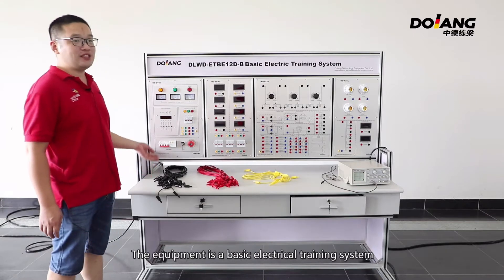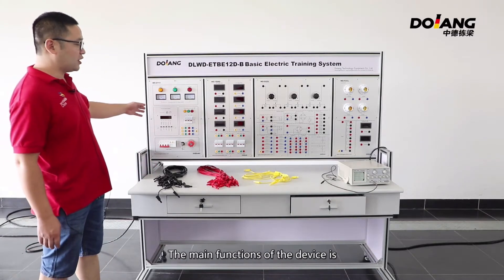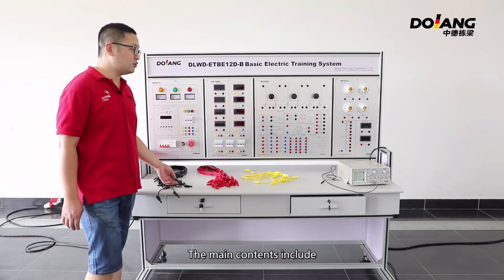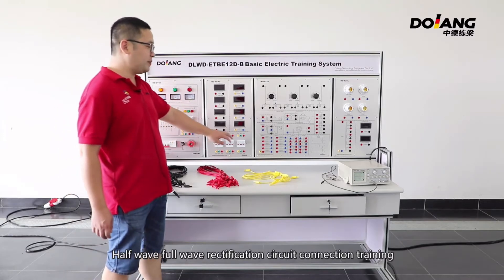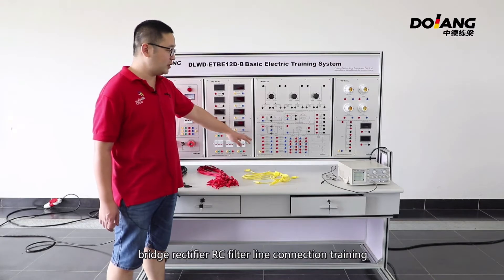The equipment is the best electrical training system. The main function of the device is to complete the basic teaching tasks related to power electronics. The main contents include half-wave, full-wave rectification circuit connection training, and bridge rectifier RC filter line connection training.